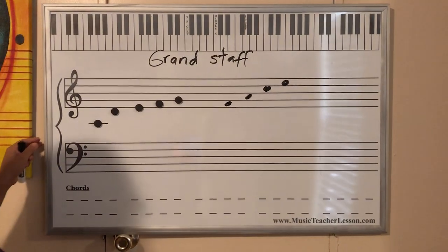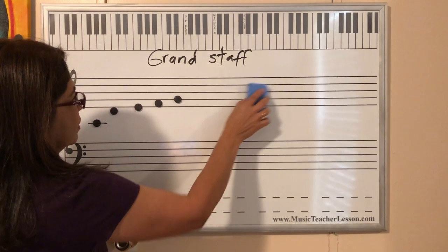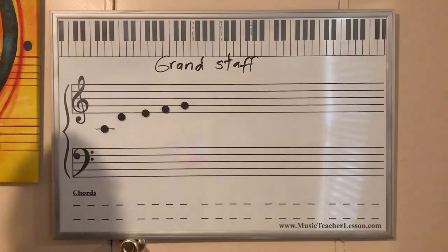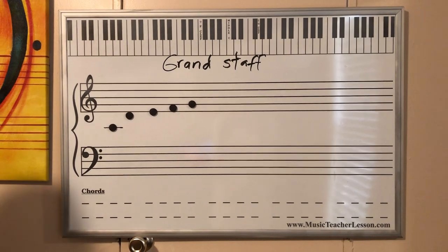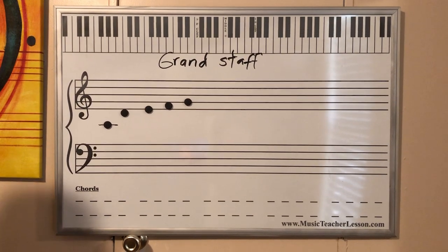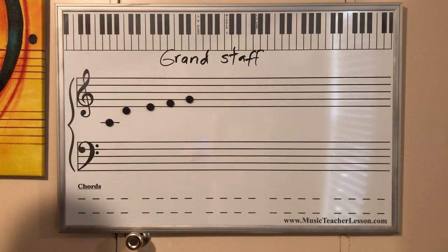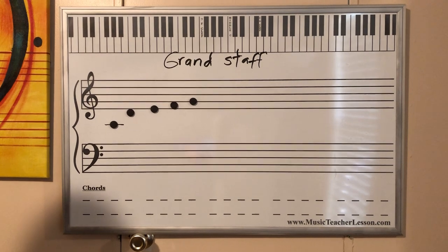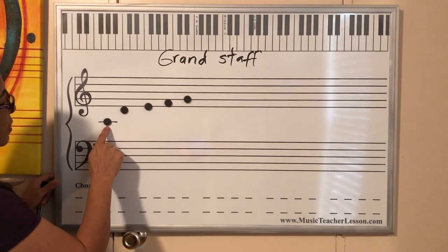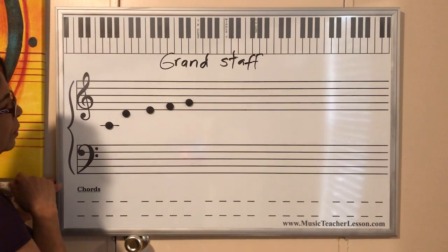If you don't understand something or you forgot something, make sure you ask me when you watch the video. You go online and you can ask me anything — what do you say about the first line, whatever. Same as we do in the classroom. So let's see: we're going to do it in this order: Do, Re, Mi, Fa, Sol.